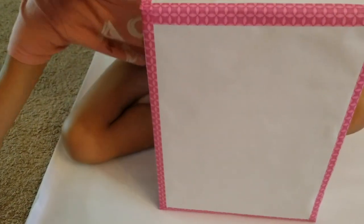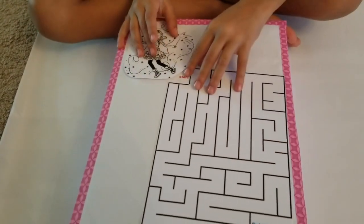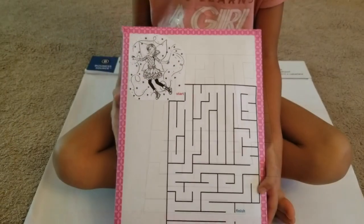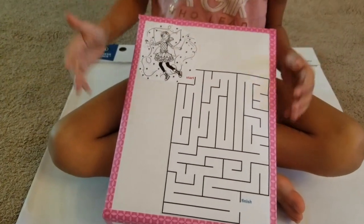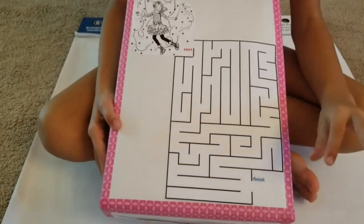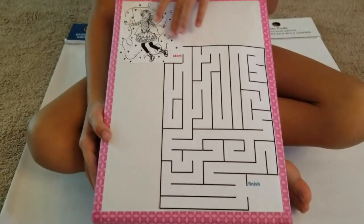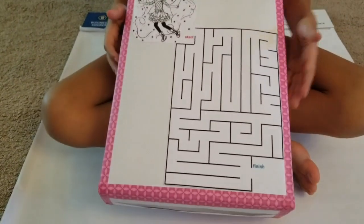Now I'm going to put these things because we have to have a game on the back. So I'm going to glue it like this. This is how it looks after I glue on the maze and the fairy. All I need to do is write the instructions and the name of the game, and I might draw or print a little tooth and put it here. You have to help the fairy get to the finish so she can get her tooth.